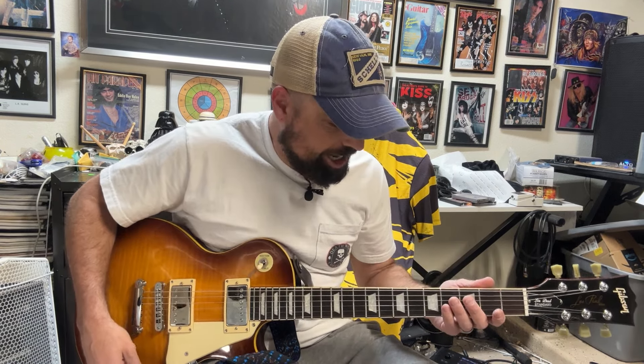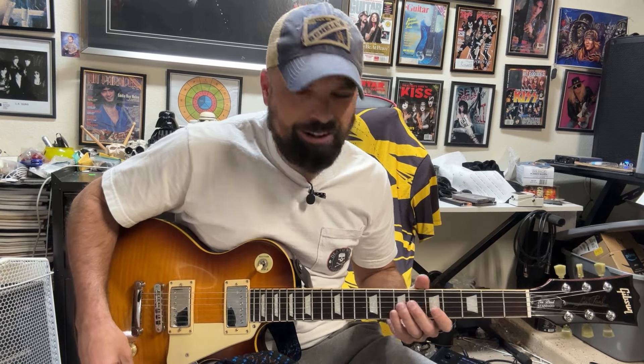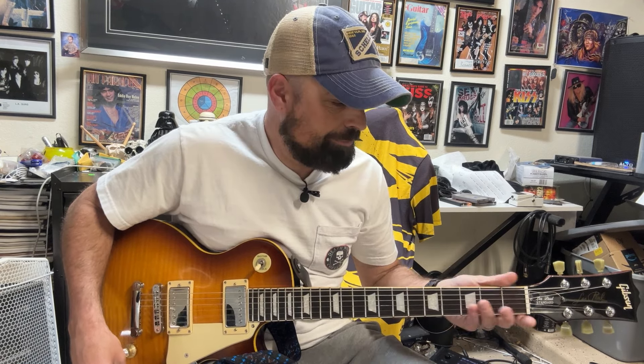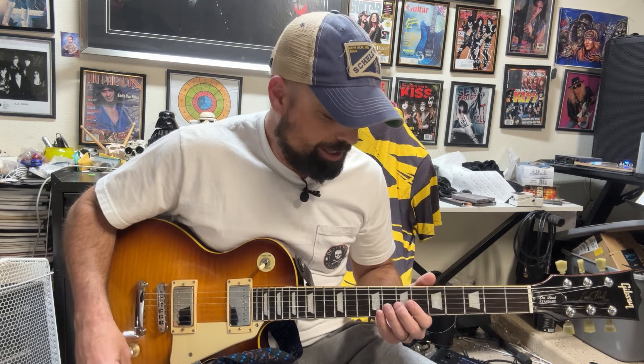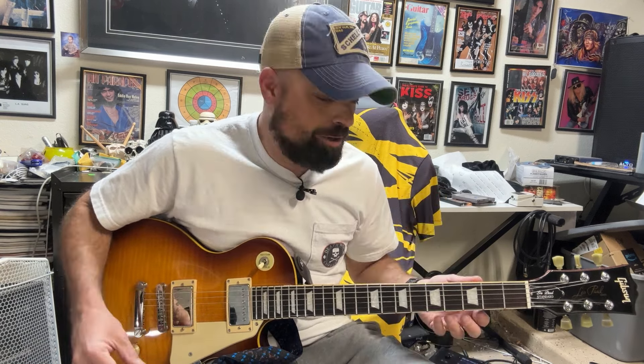The action when I first got it was super low. I've been toying with higher action lately just to see what it feels like — I've always played with really low action all my life. I've read interviews about Van Halen, Stevie Ray Vaughan, Jimi Hendrix — a lot of them used really high action compared to what most people use. So I have enough guitars and figured I'd experiment with one.